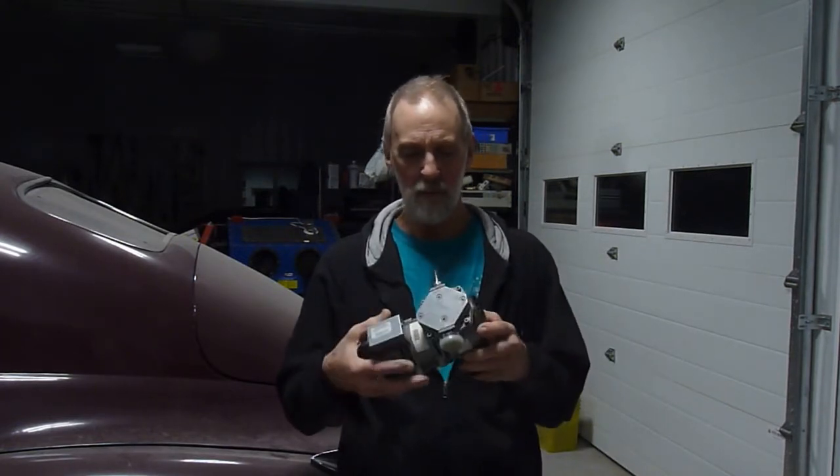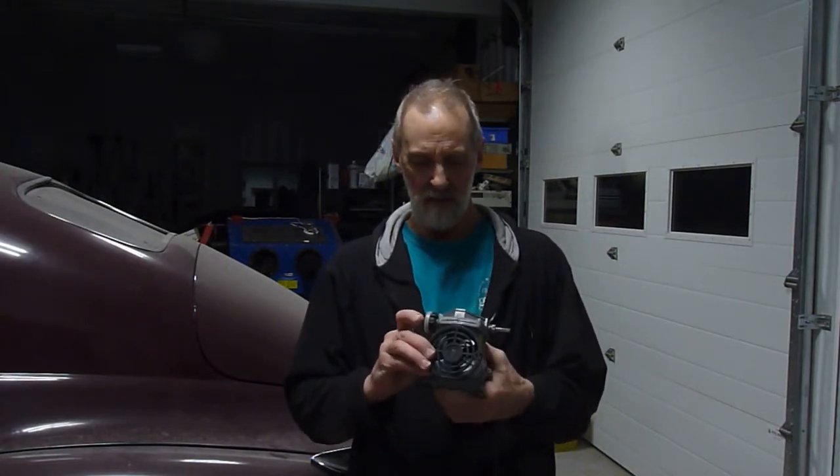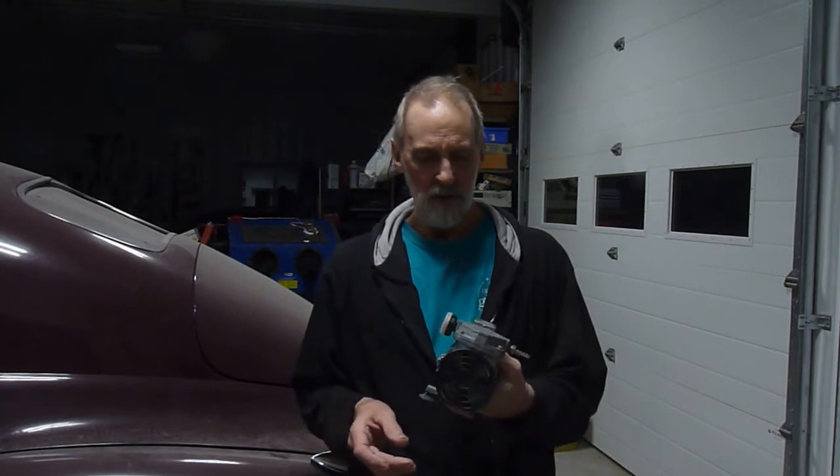This is a vacuum pump, so today I will be rebuilding this, or at least cleaning up the vanes and making it work again. When I started this I was originally using it to test the vacuum-operated windshield washer on the Cadillac, and it was very weak, so I took it apart and I will show you what I did.